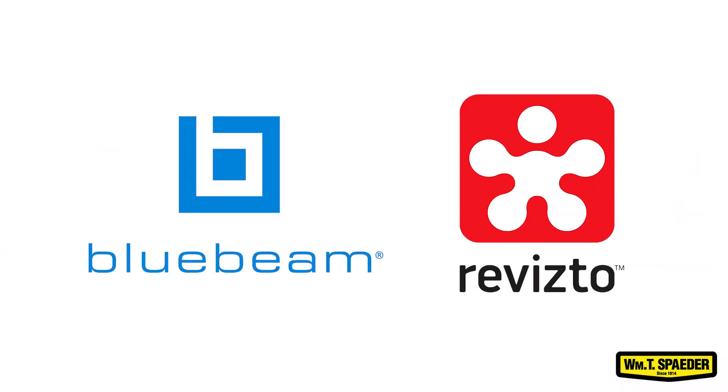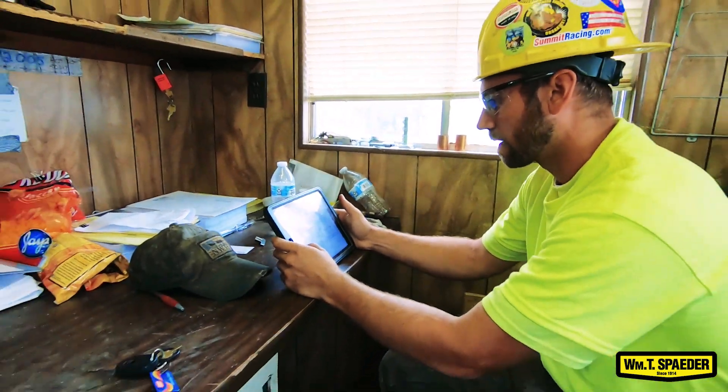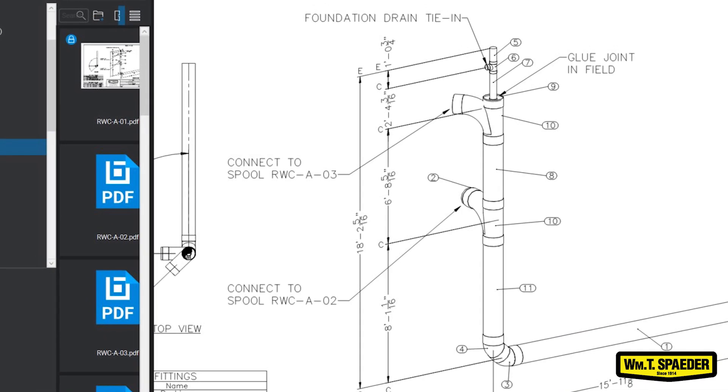On this site we are using Bluebeam and Revisto. Bluebeam is where I'm pulling all my plans from, so now we don't have to have these large prints that are in sleeves and get destroyed. I have weather-protected iPads staying in cases. With Bluebeam, any time a revision is made it's instant — I'm not waiting for a paper copy to show up on site.